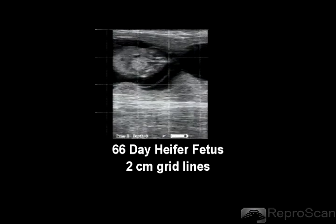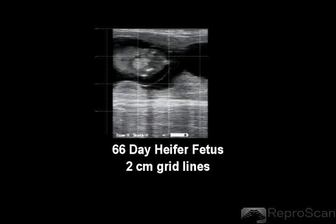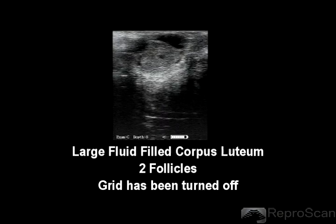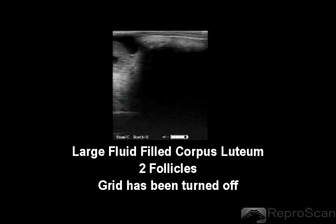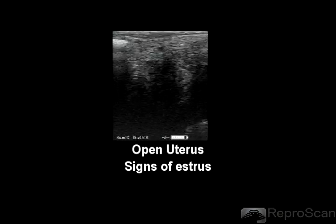The quality diagnostic image can be used for fetal sex determination, ovarian analysis and diagnosis, or for quick determination of an open uterus.